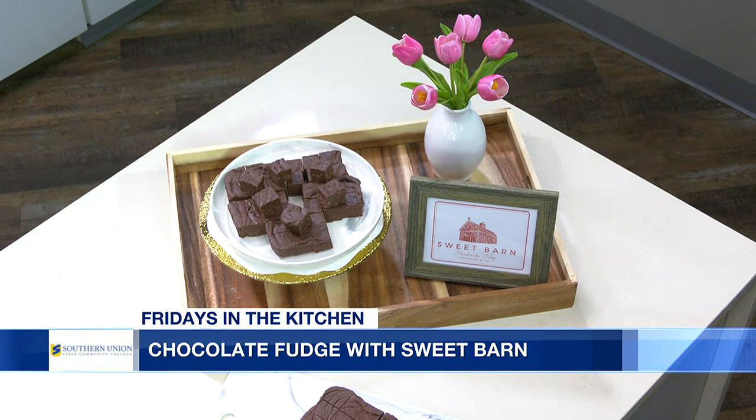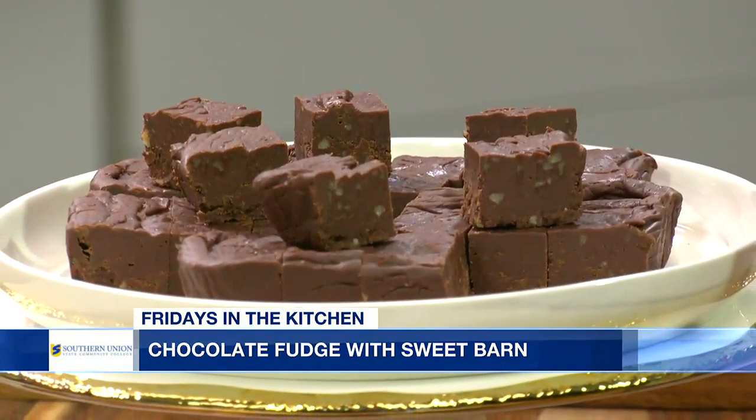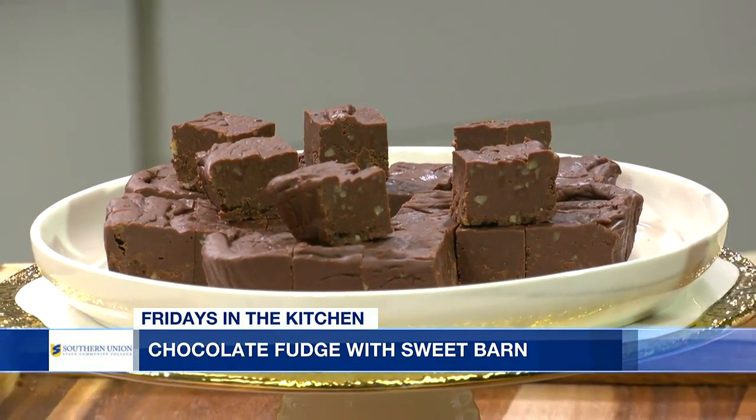So today we're just going to do something a little basic. We're going to do our chocolate fudge. All right, so how do we get this started? Basically, you're going to get your burner on to about five, about a little medium. And you're going to add in a cup and a half of sugar, along with a quarter teaspoon of salt.